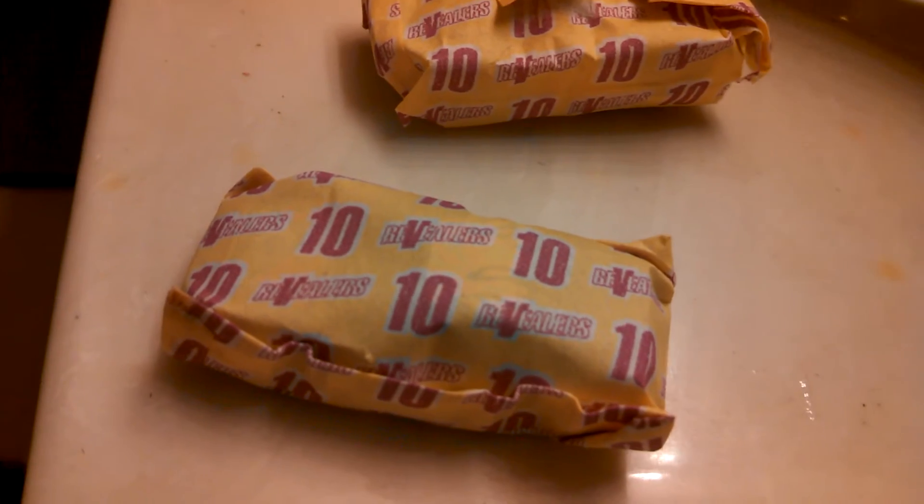You probably don't have to put it in water — you can probably take them out of the bag — but we'll do it for the fun of it. It says open me first.